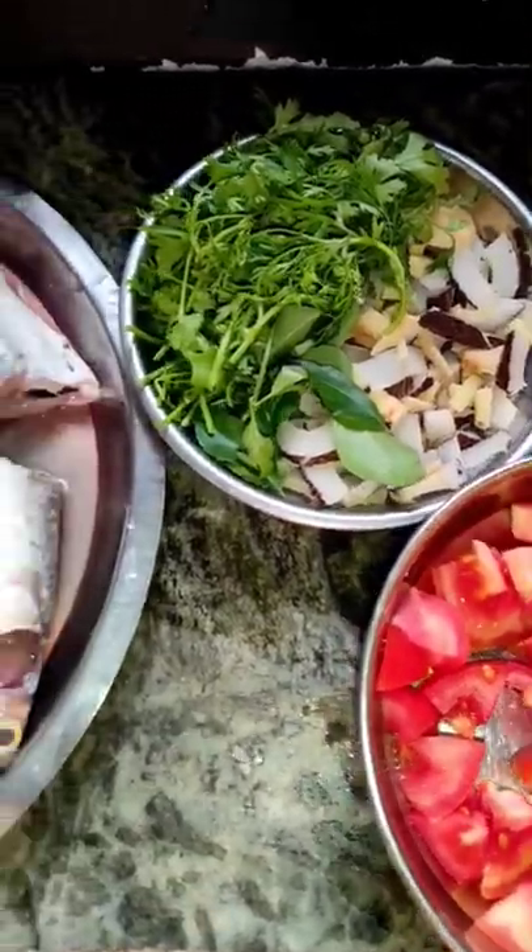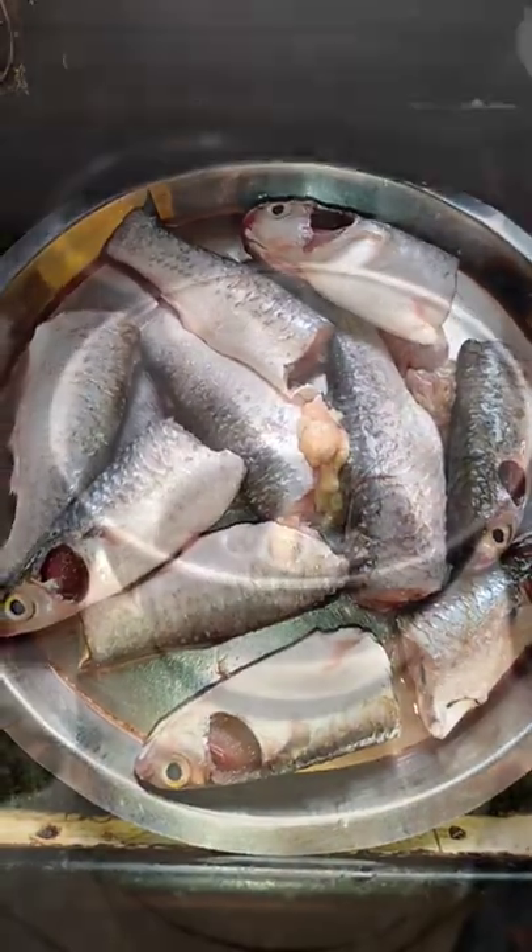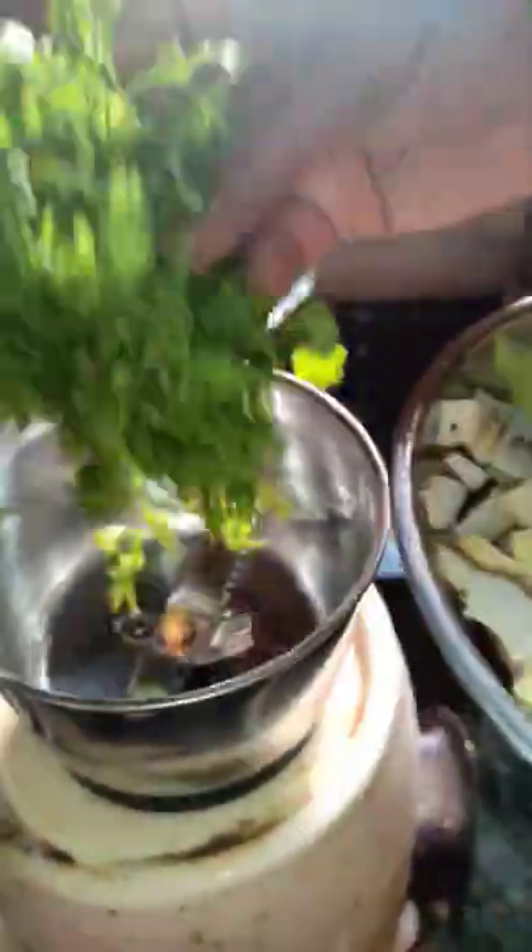We will fill in the last recipe, so we will move on to the recipe. This is done for the recipe. We will take a little water and put it in place.